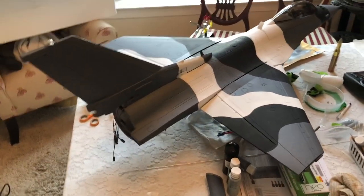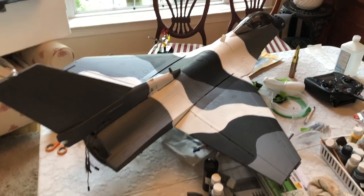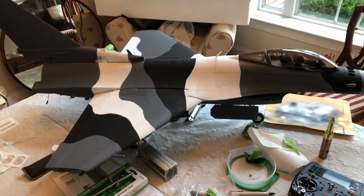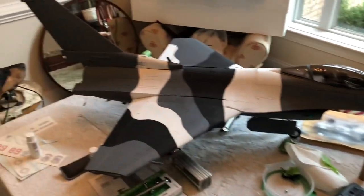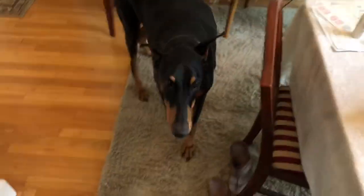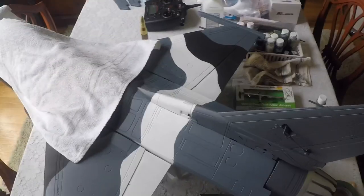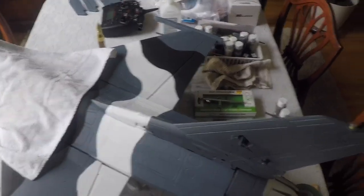I might put the tack cam on here shortly and get some more done before it's all over with. I just wanted to give you guys an update and show you where I'm at. I hope you're liking it.